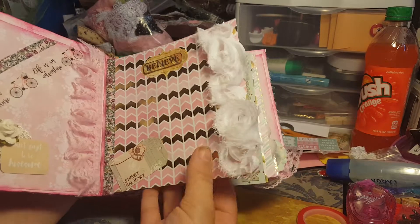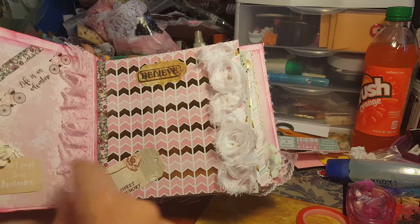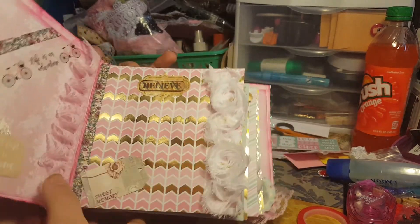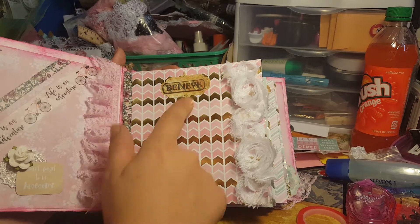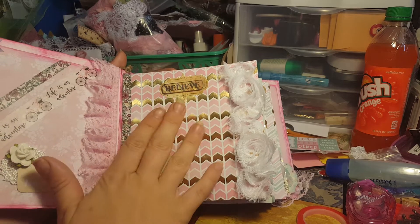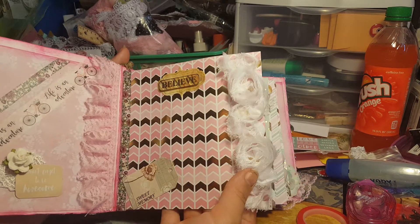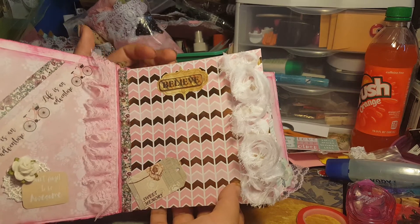Now let's get to the pages. The first page I have just put 'believe' and this beautiful trim here — you'll see lots of lace throughout. I used that new washi from Hobby Lobby and this is just a Dollar Tree sticker. The paper is so gorgeous. I left space for her to add pictures or journal — I didn't want to overdo the pages.